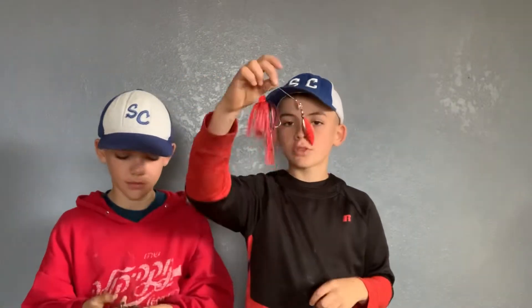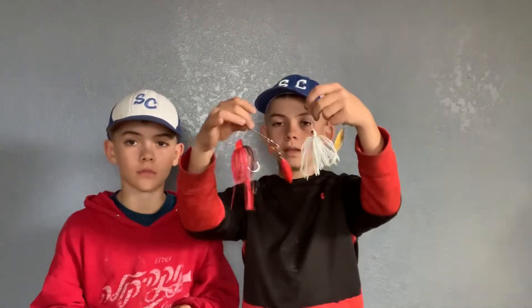Hey guys, Tony the Tackle here and today we're going to be talking about spinners. We're going to be talking about trailer hooks, no trailer hooks, weight, color, bleeds, and trailers.